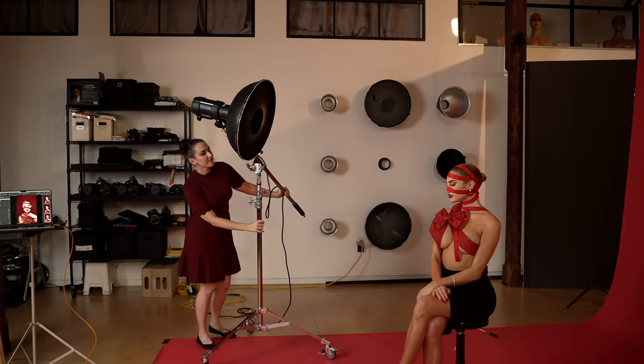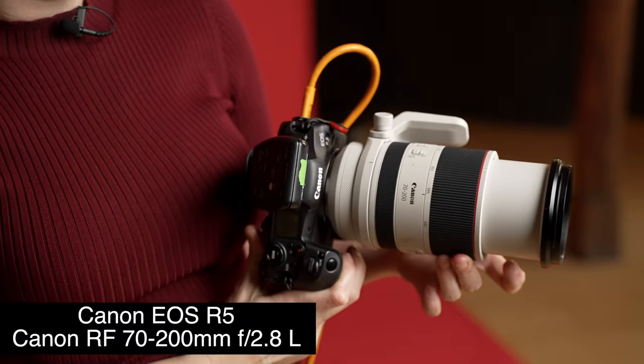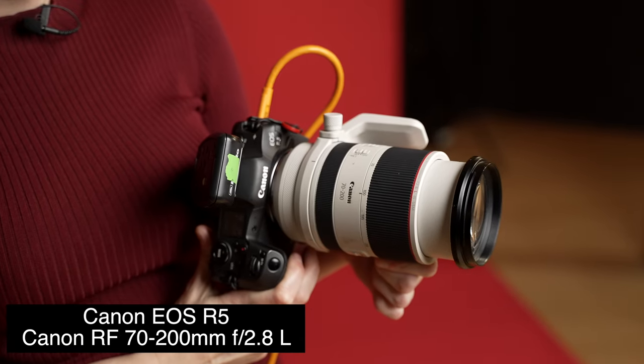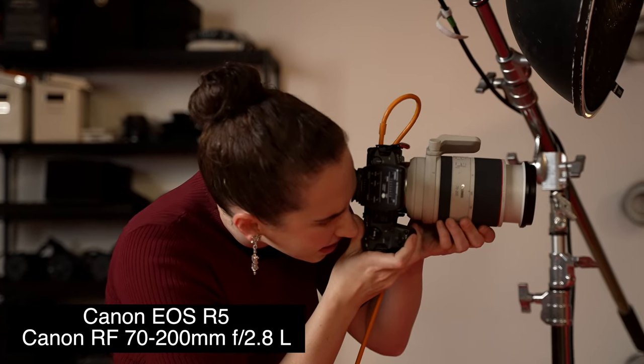I've got that beautiful styling, that single light, that red background, and then it's all about getting the right angles and the right expression. For this beauty shot I'm going to grab a beauty lens — I'm shooting with the Canon R5 and the Canon RF 70-200 2.8. This is a fantastic beauty lens. If you have the EF and not the RF, the RF is much more compact and lighter weight, which makes it much easier to work with if you have a long shooting day. I love it and I've been grabbing it a lot more often because of this size and weight difference.